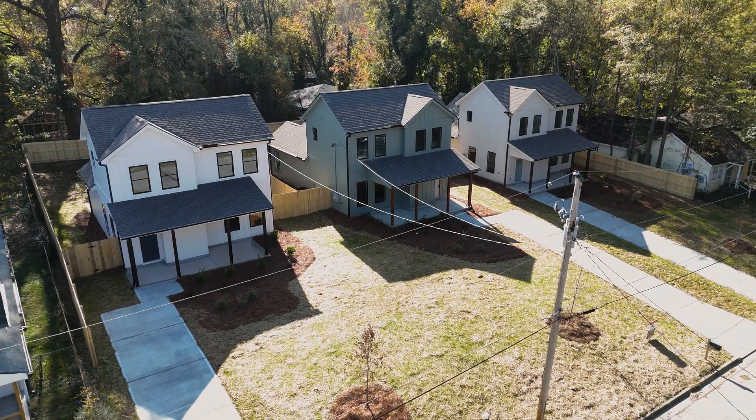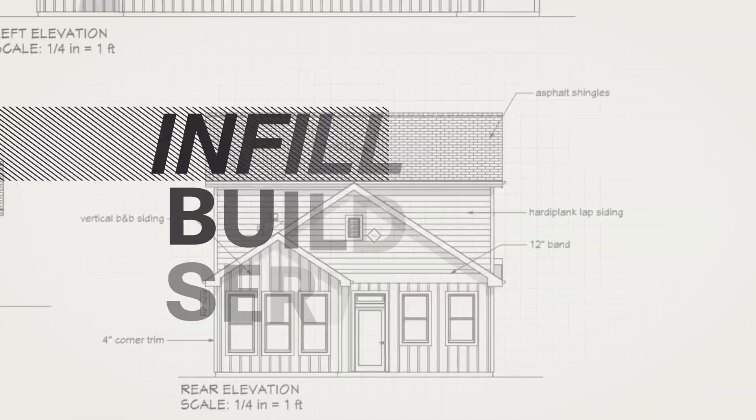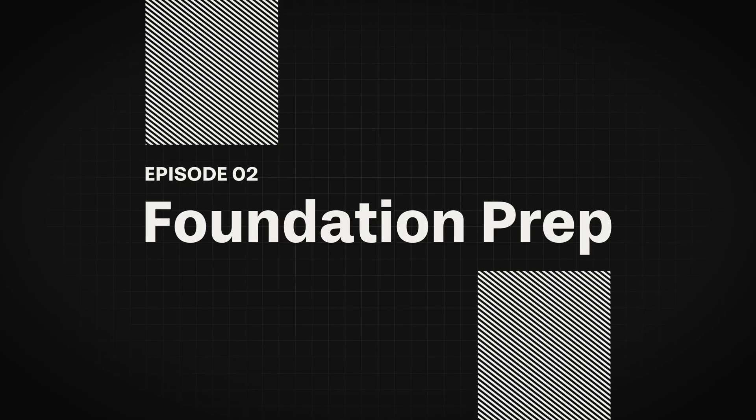Welcome back to the Build Series. I'm Corey Fields and we're building three single-family homes right here in Northwest Atlanta. Today in episode two, it's foundation prep — forming the slab, setting the footings, and getting everything perfectly squared away for a bulletproof base. Because if the foundation isn't right, nothing else matters. Let's dive in.